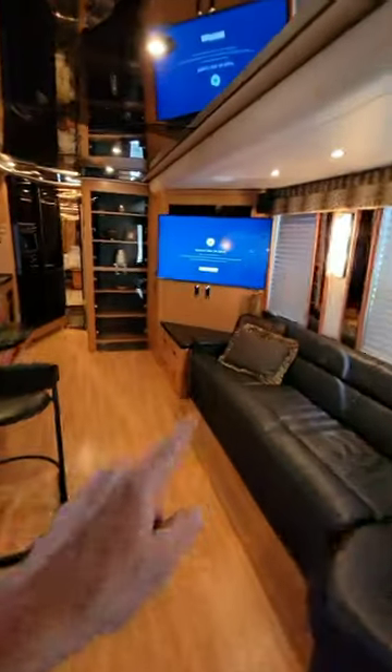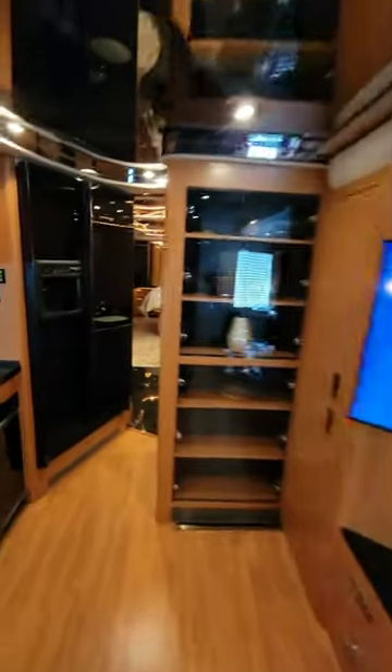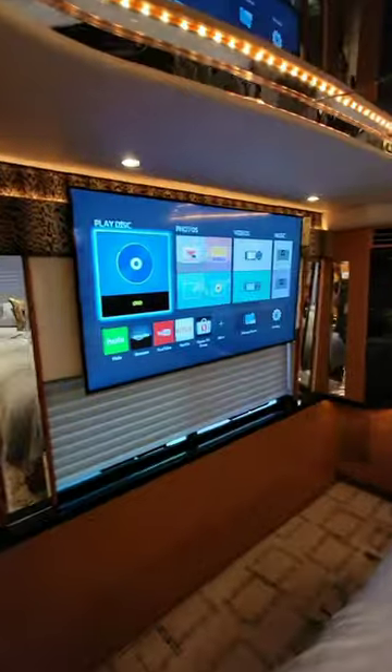Now, we already saw the front TV installed, so we won't worry about that. That's the back TV that we just got installed. And there it is.